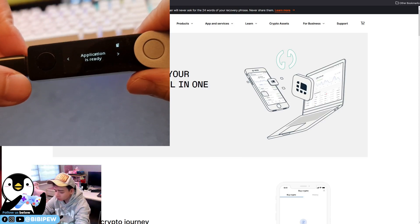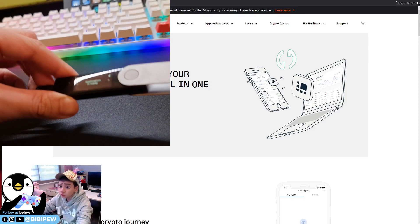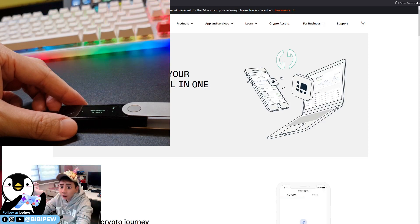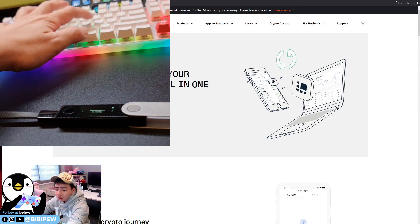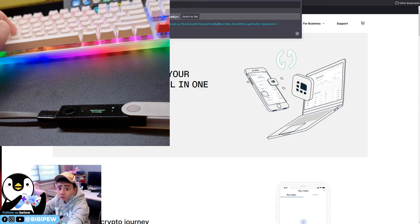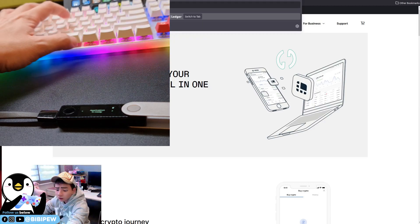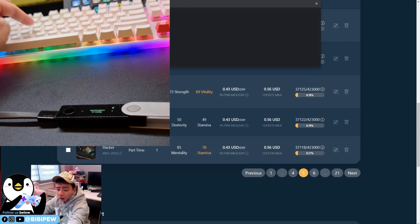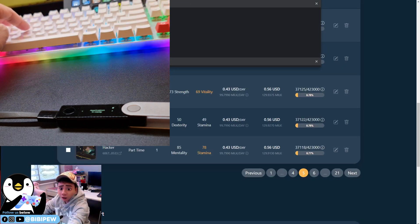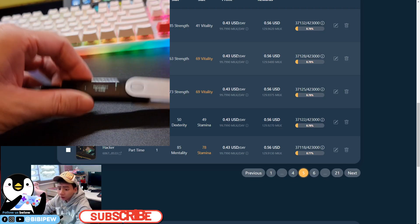Once the application is ready, go back to your browser — I usually use Chrome. Navigate to the Ledger Live bridge URL: ledgerlive://bridge?appName=ethereum. After that, it will prompt you to open the Ledger Live application.